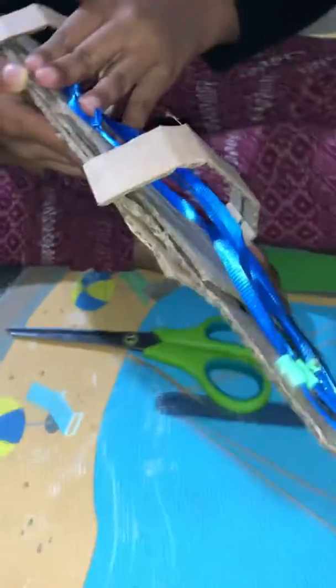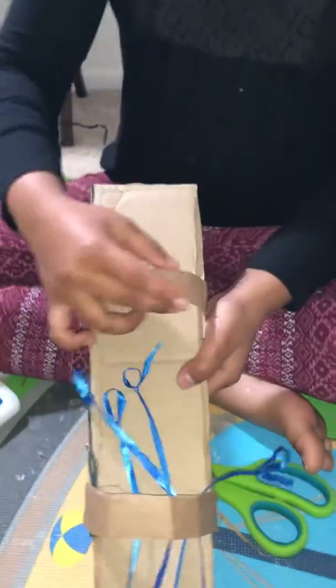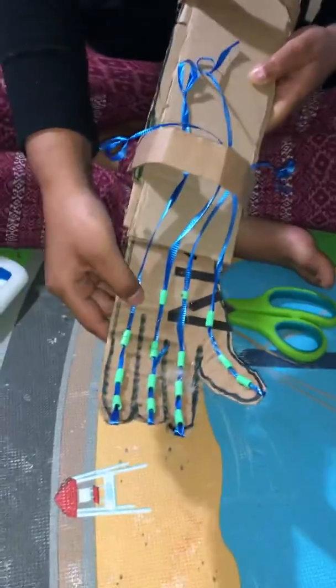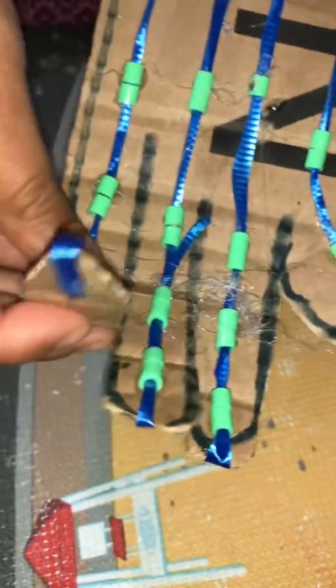Then I pasted this one in the rest and put the big one in. Then I cut little thin rectangles and glued them like this. Then I used small beads and put them into two pairs and glued them like this in the ankles.